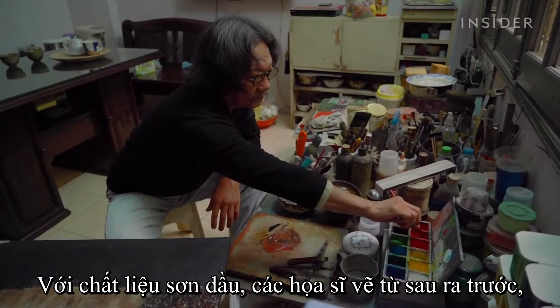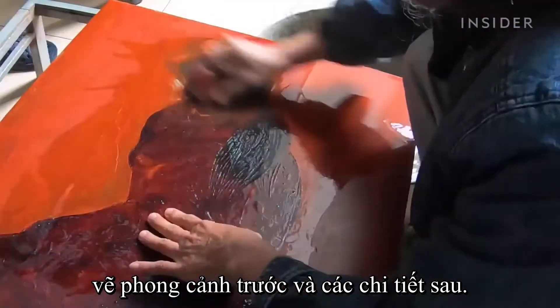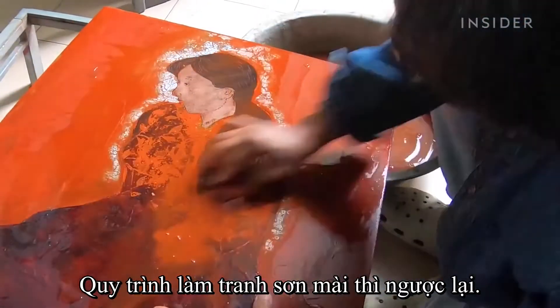With oil painting, artists paint from back to front, painting the landscape first and the details later. The process of lacquer painting is the opposite.